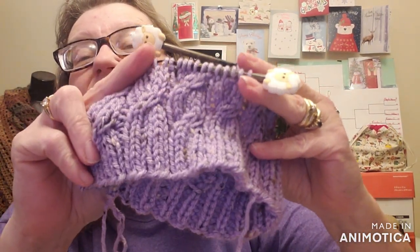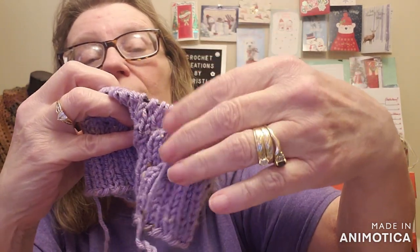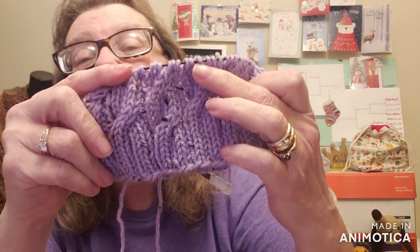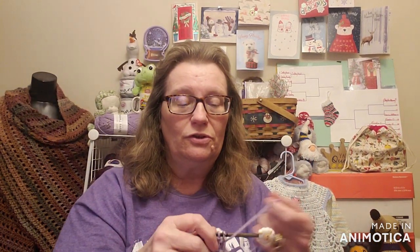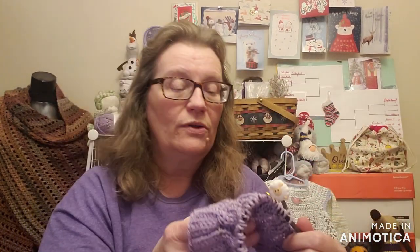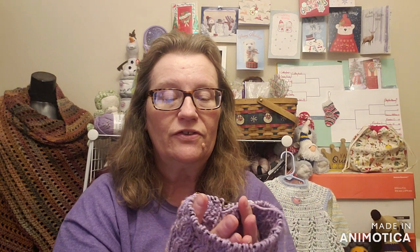There you go — you've got two cables, and every third row you're going to twist the yarn. So you can see how it closes that cable up and starts a new one. I'm having a little bit of a learning curve to do this, but oh my, is this ever lovely. You do an inch of two-by-one rib, and then you begin the pattern for 7½ inches.